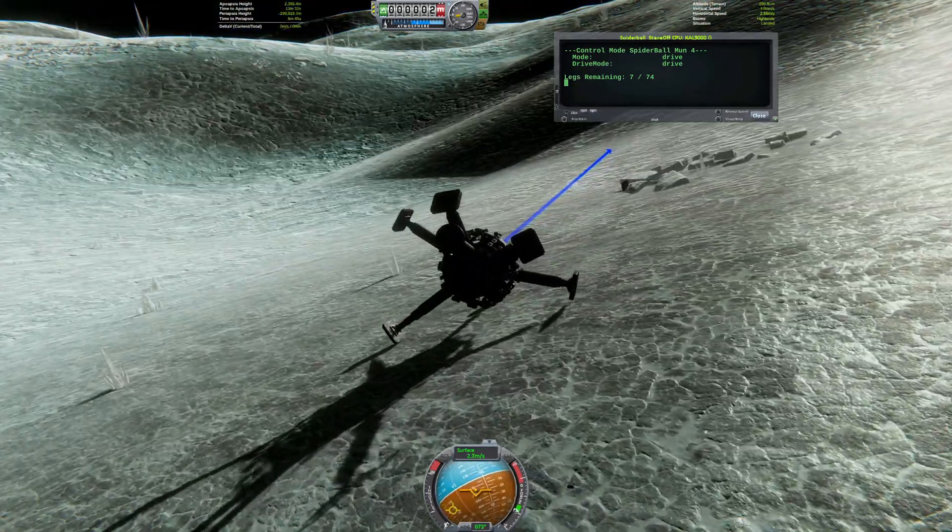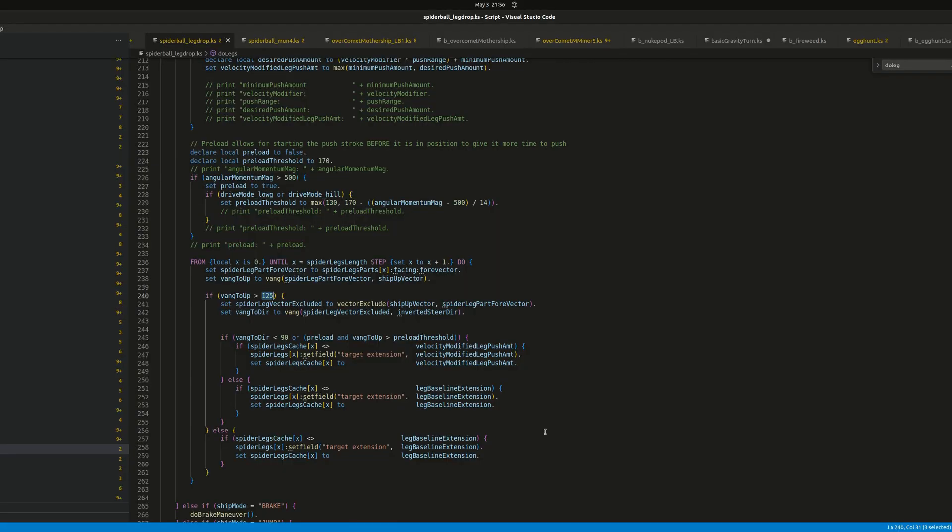With just seven legs left, the rover is once again stuck, but a quick tweak of the thresholds in the control code should bring it back to life.